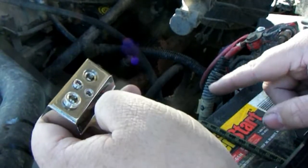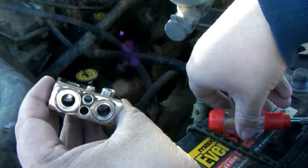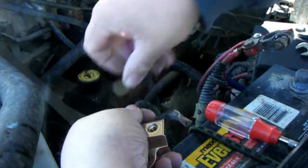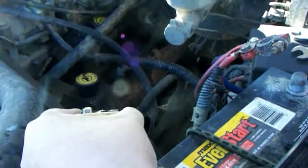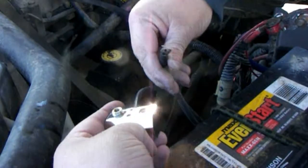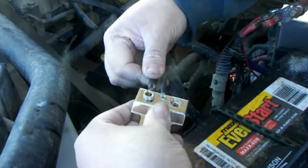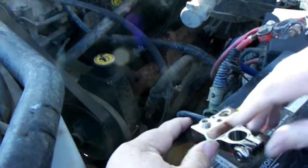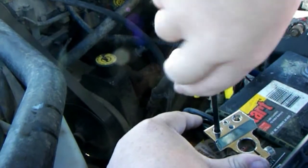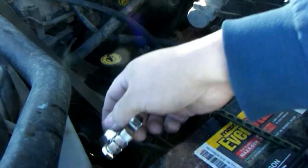So we got all the wire stripped. Got all the bolts backed out that we need. So we're going to take this one and put our small ones in first — small wires. Then we'll put the big behemoth in now. These are the easiest terminals I've ever used. I love it. Tighten it down. Look at that — it's already a big difference. So we'll go ahead and do the positive.